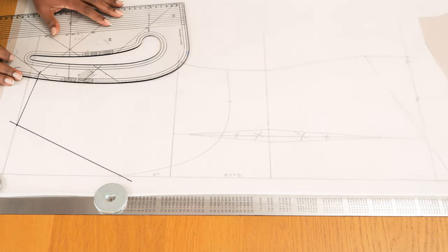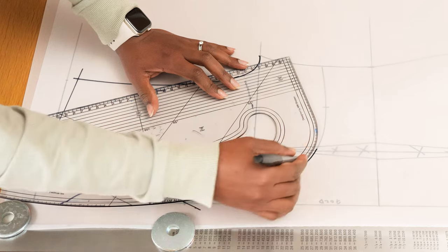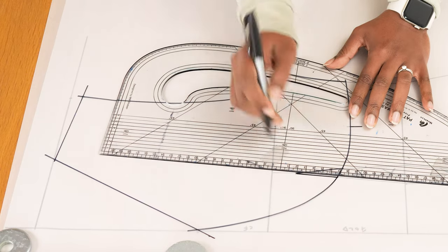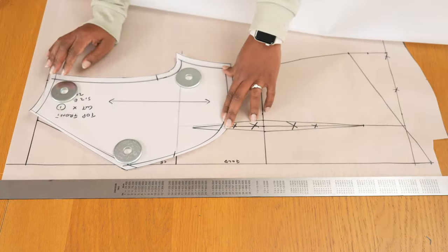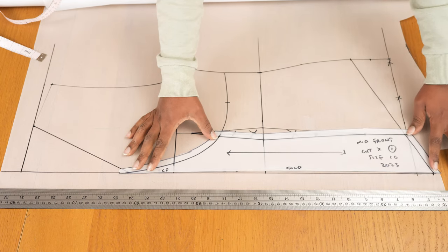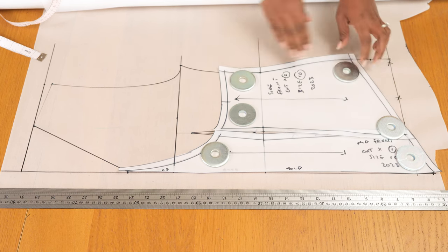Using my pattern master I'm tracing onto another sheet of paper the front top piece — the section with the shoulder, neckline, and the curved under-bust seam. I also transfer the top edge of the dart, which I'll gather into that seam rather than stitch away, to remove the excess fabric. After tracing I add seam allowance, notches, grain lines, and cut out the pattern piece. I repeat the same process for the middle front piece, which is cut on a fold so there's no center front seam, and then for the side panel that connects the middle panel to the top front.